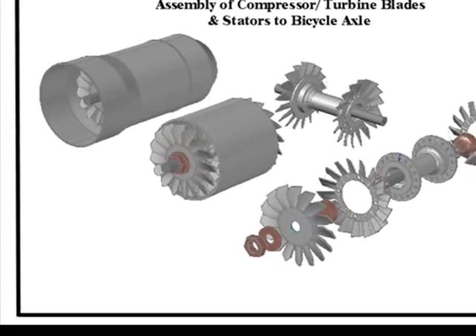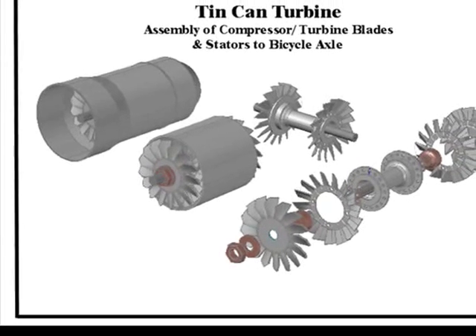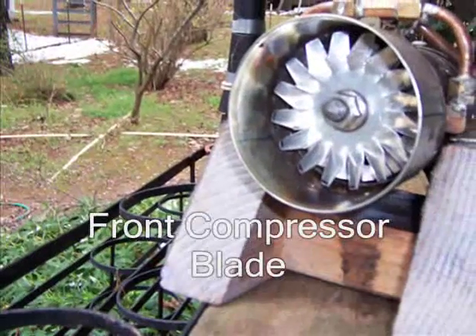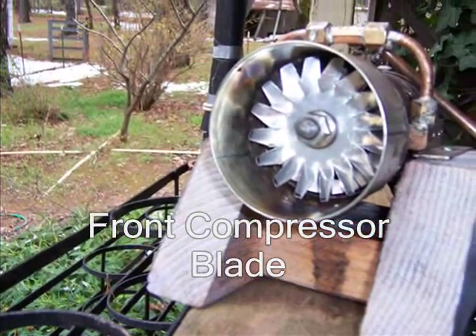Welcome back to Madman Experiment Land. I have some computer-aided plans for you to look at, showing the compressor, turbine blades, and how the stators are attached to the bicycle axle.